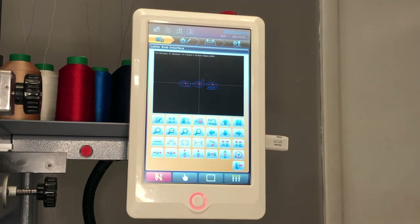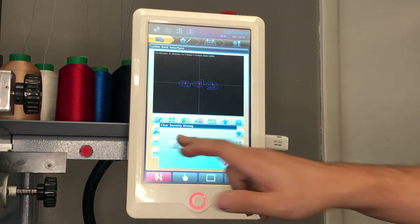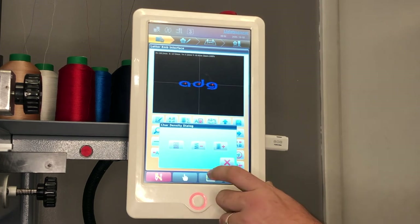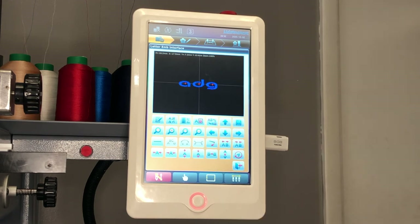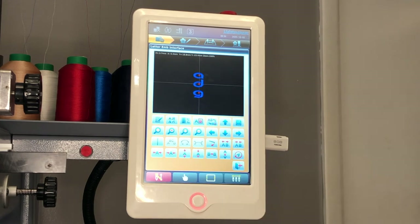If you wish to increase density, you may do so by pressing the density key. You will activate the density by pressing the S, and now you will be able to control the density by either removing stitches or adding stitches. You will notice the difference on the screen. Once complete, press X to return to your previous menu. Other options such as baseline changes and size changes will also be available on the screen. For more information on all the options and settings for your onboard lettering, reference your control panel manual, which is located on our website.